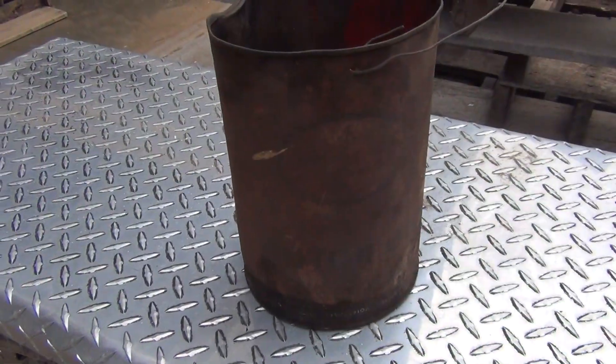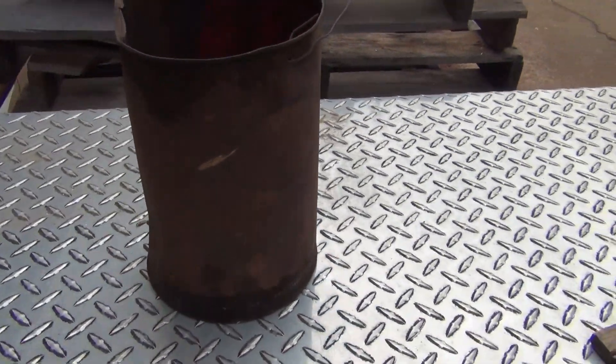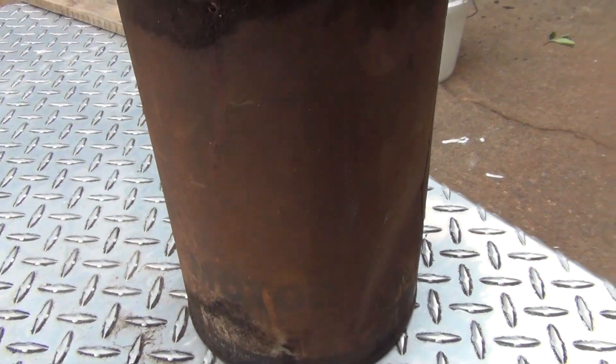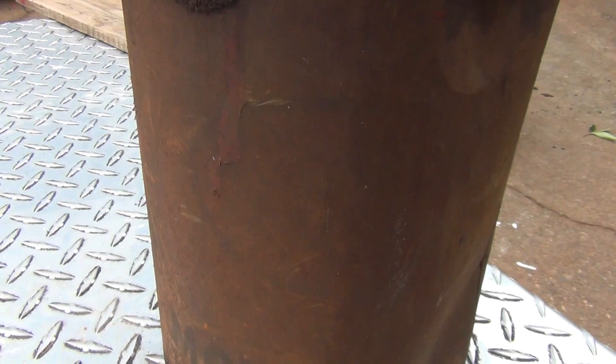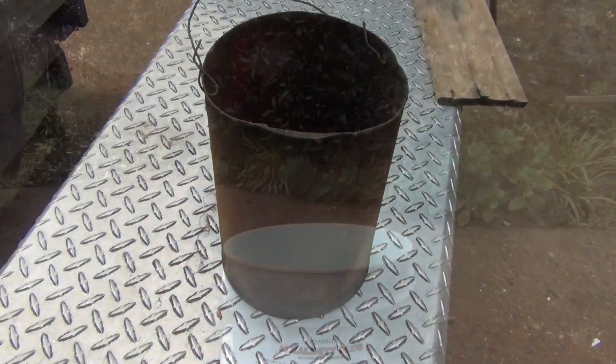I want to make sure I give you a good before shot of the can — you can see it is just about unreadable, but you can make out a little bit of the SO logo there. That's what we're working with.